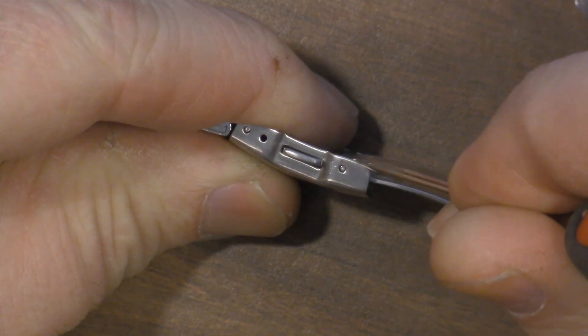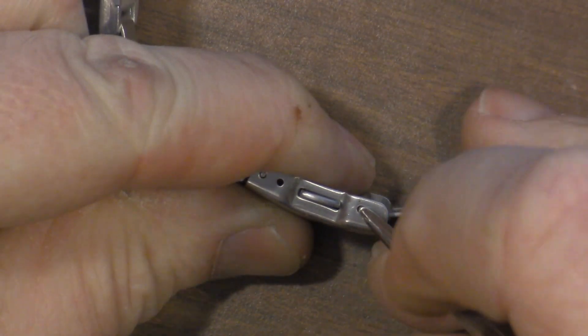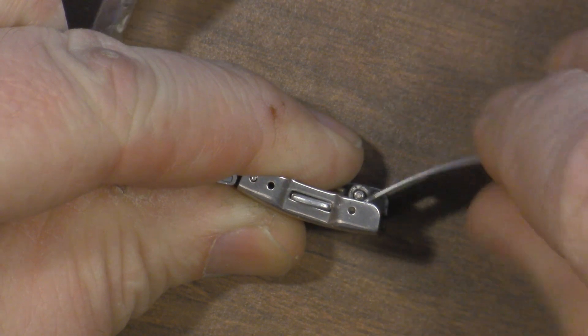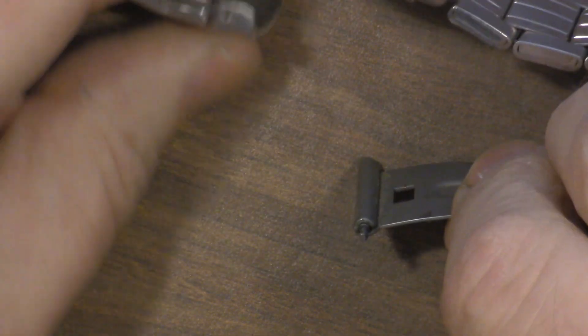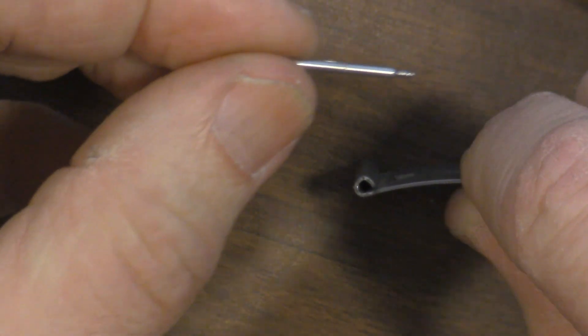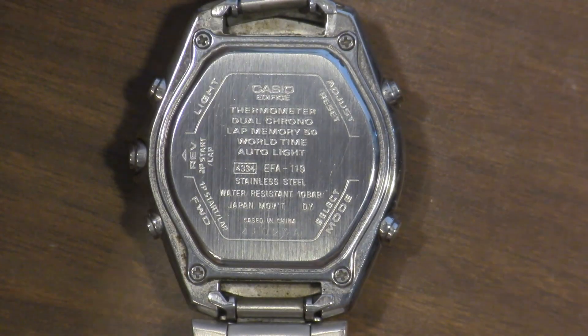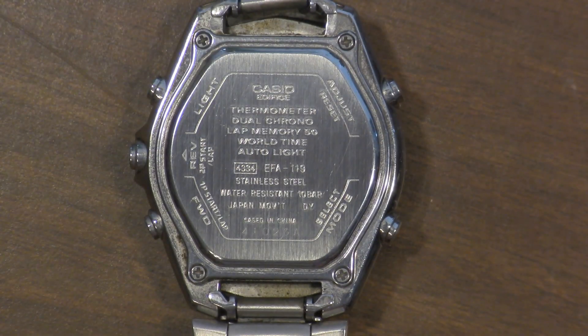The first thing we're going to do is use the pick to remove the little spring bar here. There we go — it comes right out, and we can remove the little spring pin and put that in our magnetic bowl.